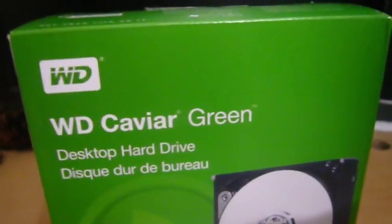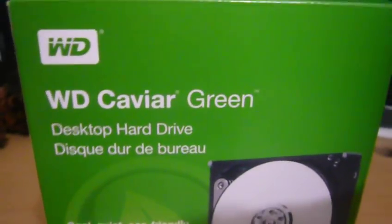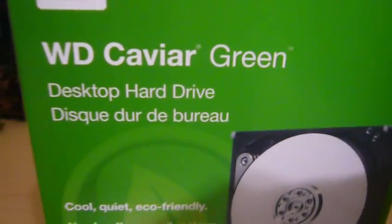Well, hey everyone on YouTube. It's the holidays, happy holidays. And unfortunately and fortunately, I'm having computer problems.